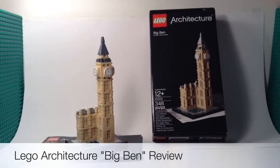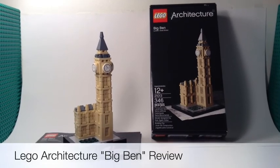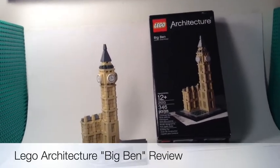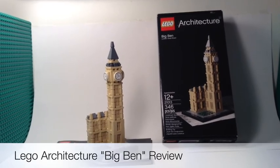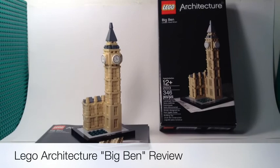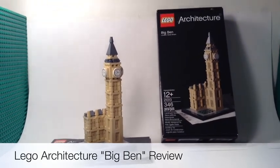Hello guys, this is Lego Hobbit and today we are doing a review on the Lego Architecture Big Ben. I got this architecture set for Christmas, and there'll be a link in the description to the haul video.